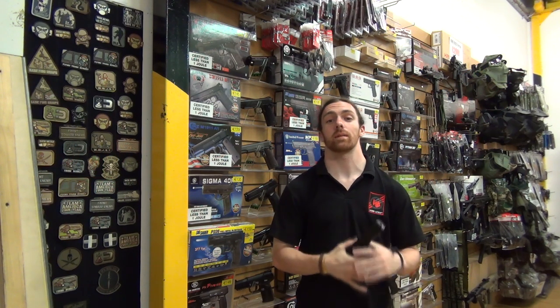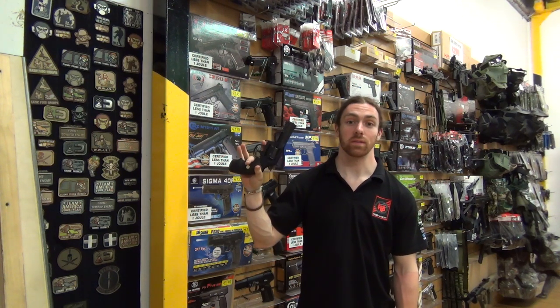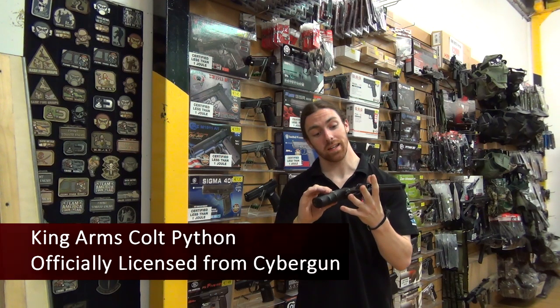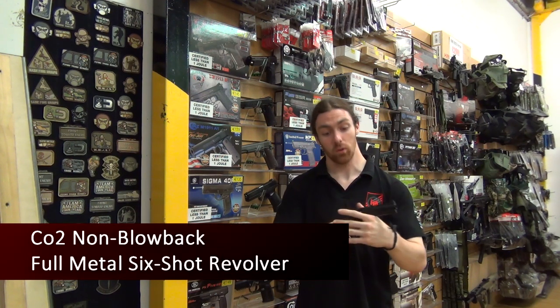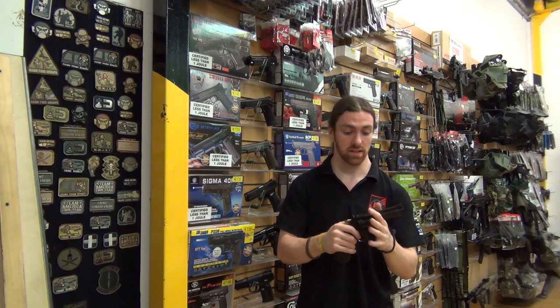Hello and welcome back to another episode of Hobby Airsoft TV. As you can see in my hand I have one of the King Arms Cybergun Colt Python revolvers. This one here is a CO2 powered non-blowback revolver. It's a six shot so it has one BB per shell, similar to the Dan Wesson's.